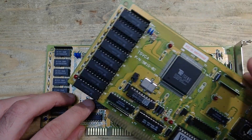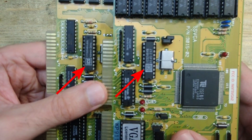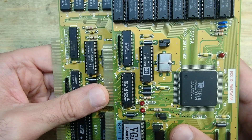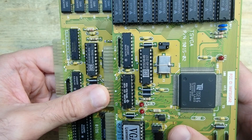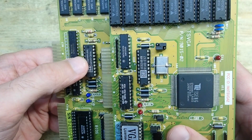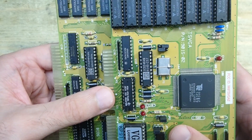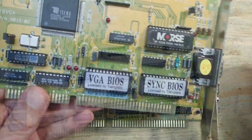By the way, the clock generator looks different on the other card as well, and that one seems to be from the 45th week of 1991. The logo looks inverted compared to the other chips. I guess the manufacturer changed the logo a couple of times, and the chips themselves look different, so I think they were made in different factories as well.